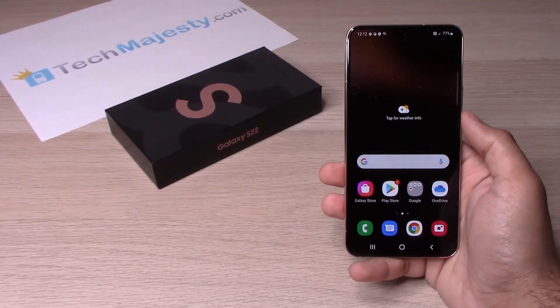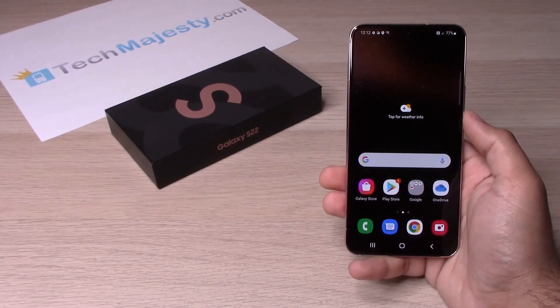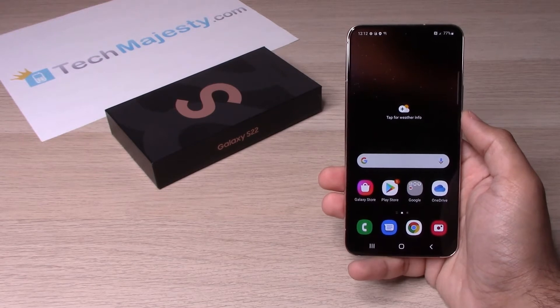Hey guys, Johnny here from TechMajesty.com. Today I will be showing you how to change the screen timeout to never when you're charging your phone on the Samsung Galaxy S22, S22 Plus, and the S22 Ultra.